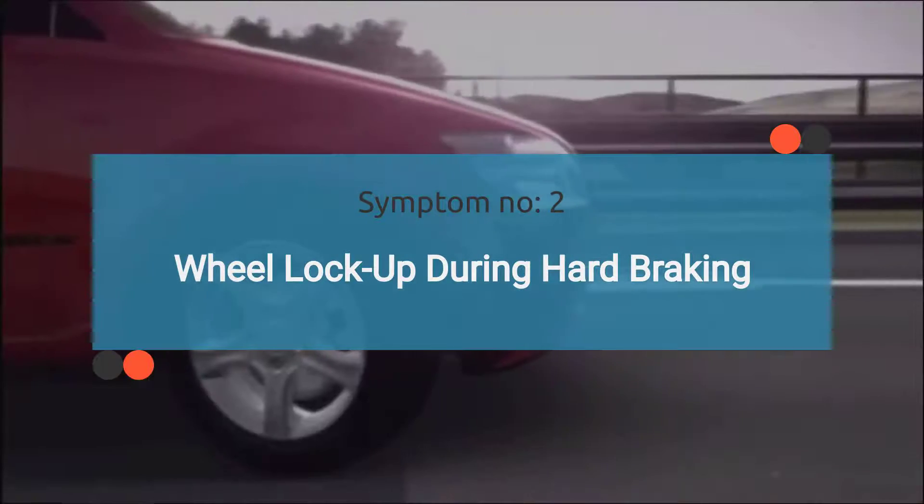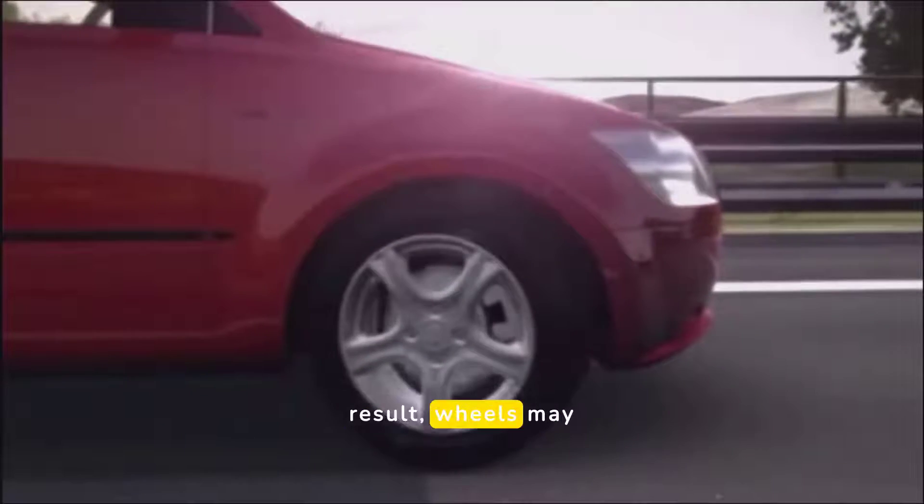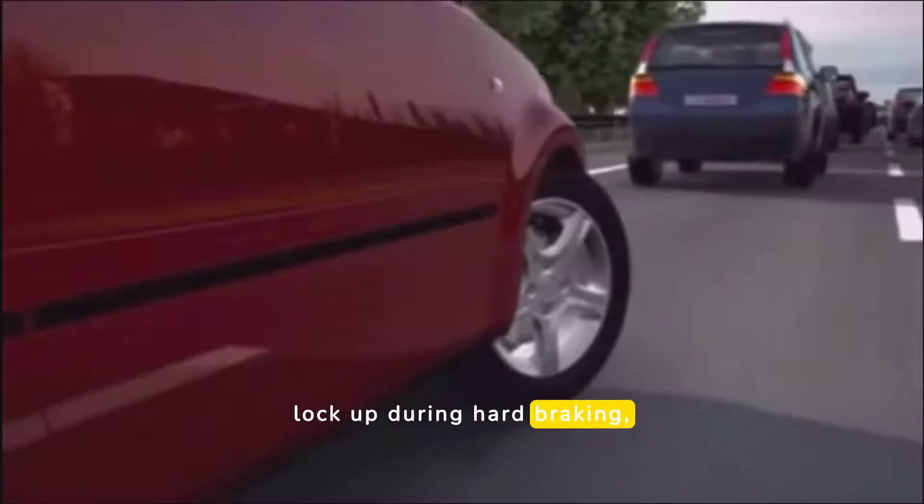Symptom number two is wheel lockup during hard braking. Without accurate wheel speed data from the ABS wheel sensor, the ABS system cannot prevent wheel lockup effectively. As a result, wheels may lock up during hard braking, leading to loss of vehicle control.